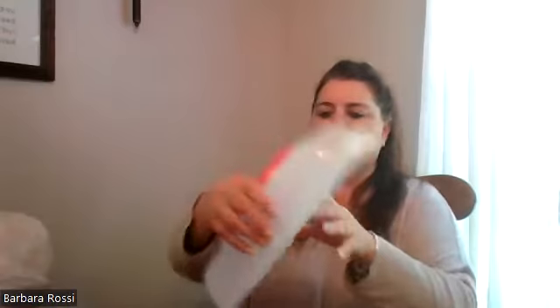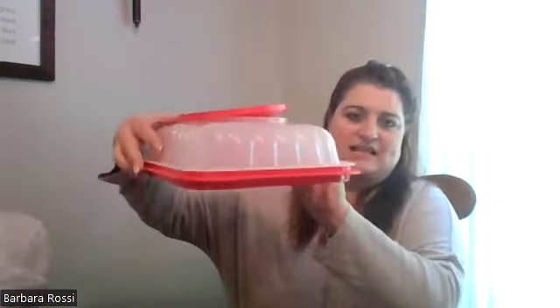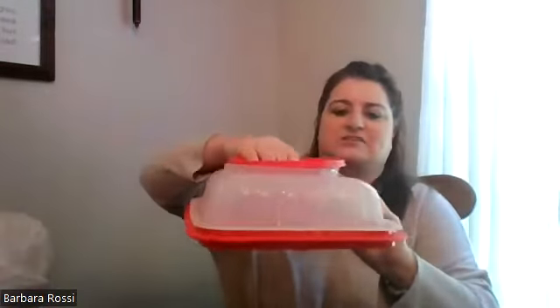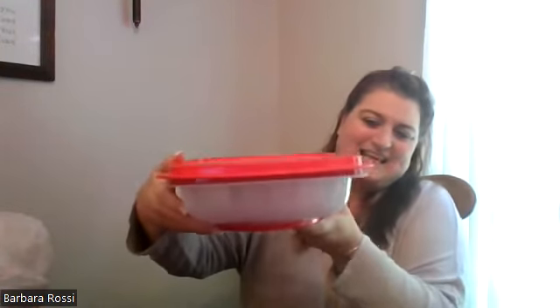Last but not least, it's the rectangle Jell-O mold. I just made some Jell-Os the other day — three layers: red, white, and blue. It looked really cool. So you put it like this, the seal is on, and it sits in the refrigerator. After everything has settled, you flip it, take this off and it loosens the seal, and then it comes off super easy.